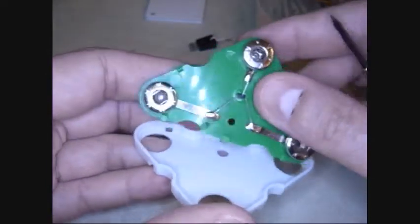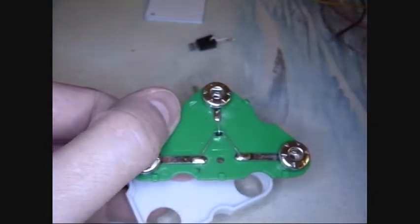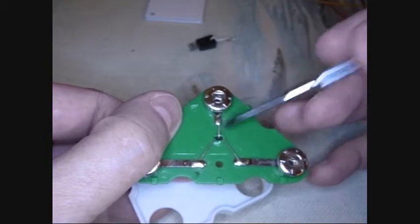I just pop this up like that, it slips out, and there's my transistor. I just need to make sure that I get the connections the same as the original transistor.